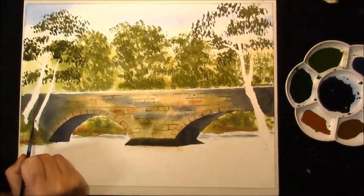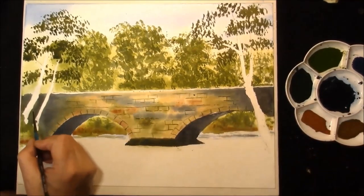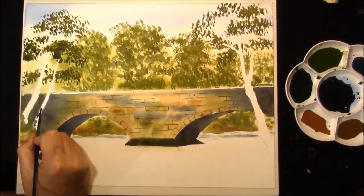And some sepia. I'll just put some bark onto these trees.